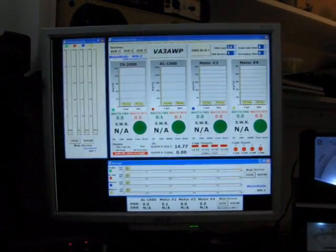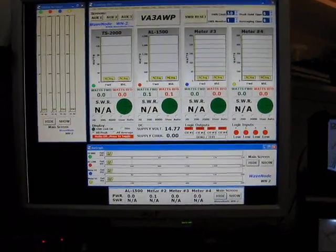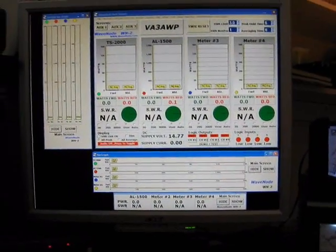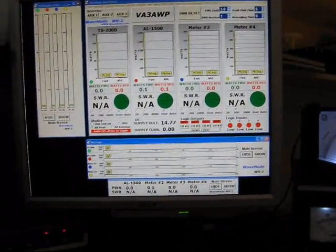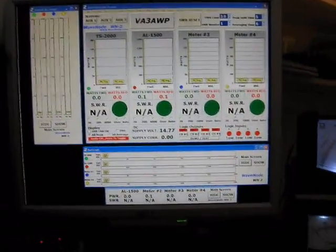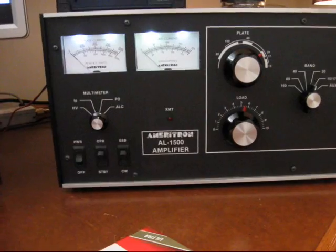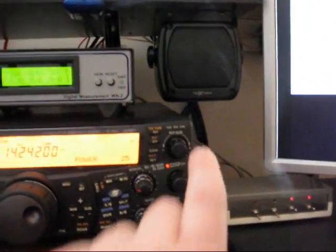The lighting is working correctly here. Yeah, it comes in a little bit after it adjusts itself with this camera — just a Canon little job. But I picked up a Wave Node sensor. It's an SWR power meter that does a whole bunch of other functions. I thought I'd show you guys how it works. Right now we've got the AL1500 set up in bypass mode. We're going to go over to the radio and adjust the power settings, so we're at about 100 watts. We'll see what the Wave Node tells us.